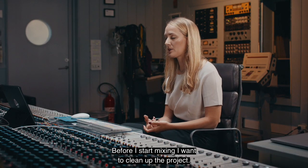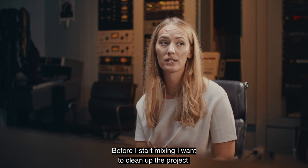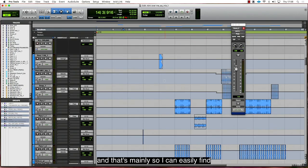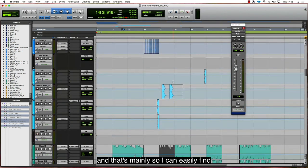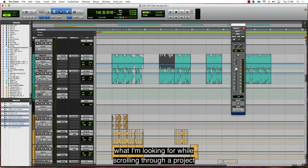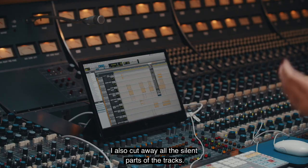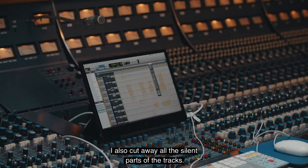So before I start mixing, I want to clean up the project. I want to have the tracks properly colored, mainly so I can easily find what I'm looking for while scrolling through a project. Because when I have a thought of a sound, I just want to make that happen. I also cut away all the silent parts of the tracks.